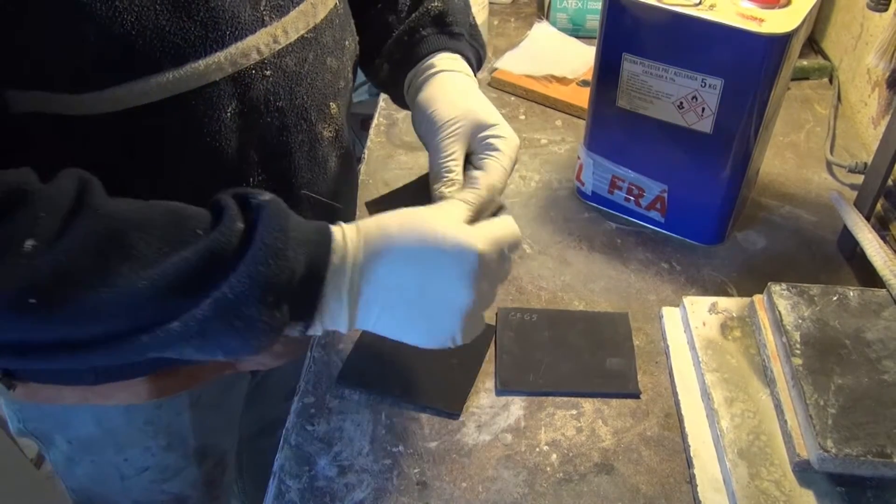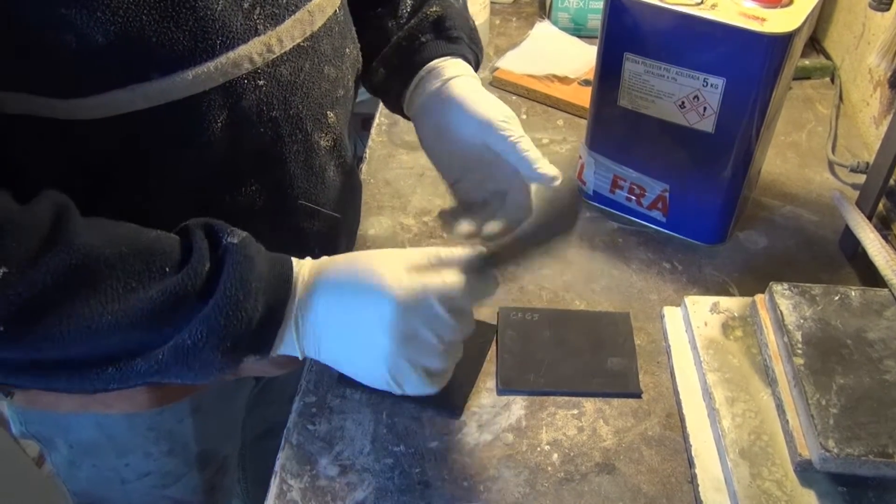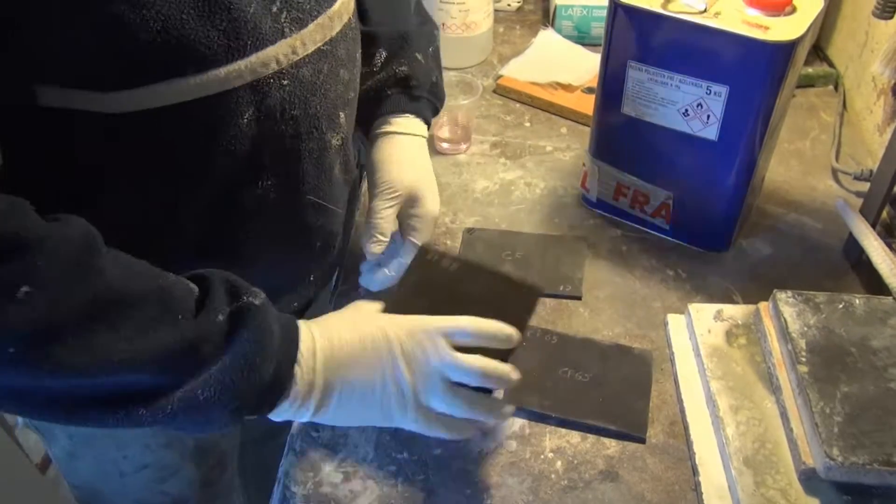The Polyprop's foam samples were marked on both sides with the manufacturer's reference for easy identification.